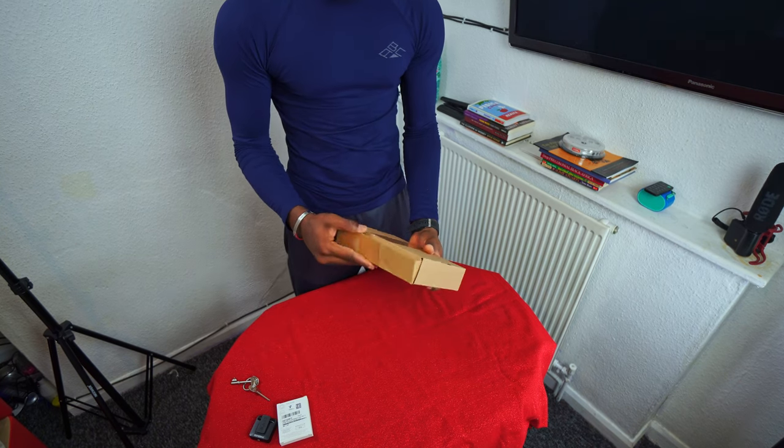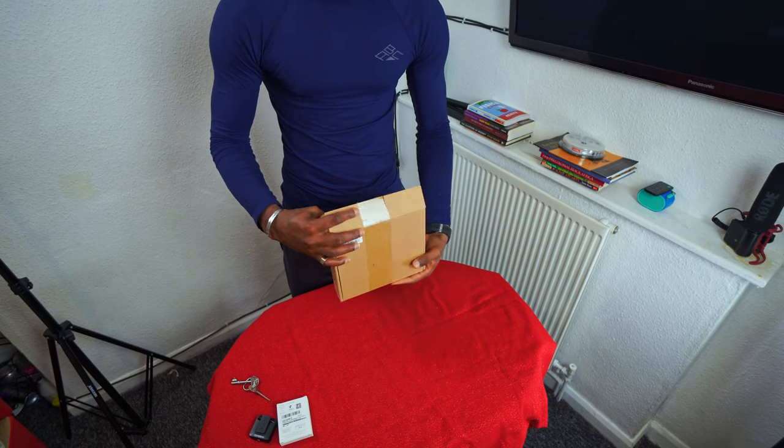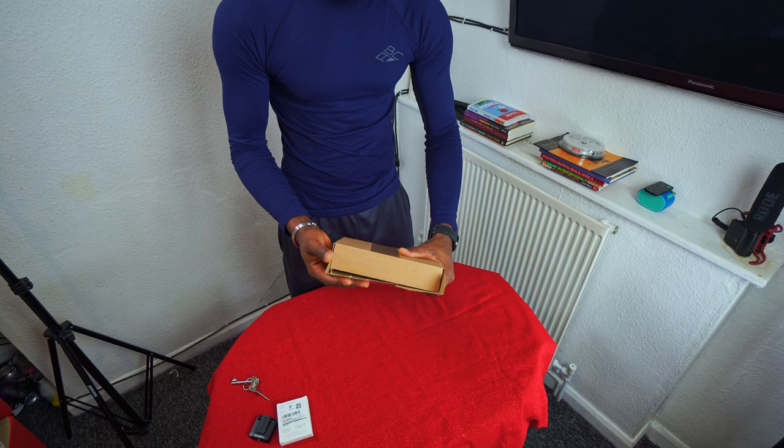Consider this video as a replay — I did the video before but the video was bad, so I just had to repack everything back.